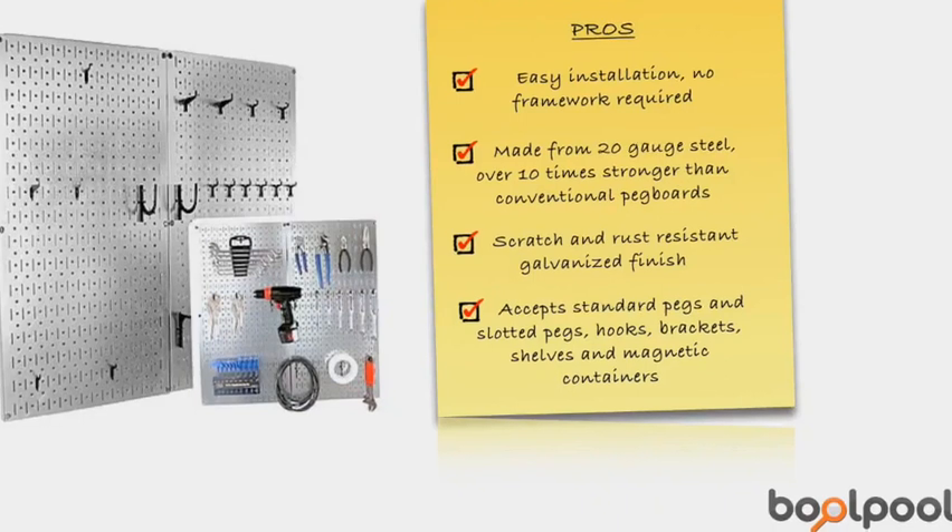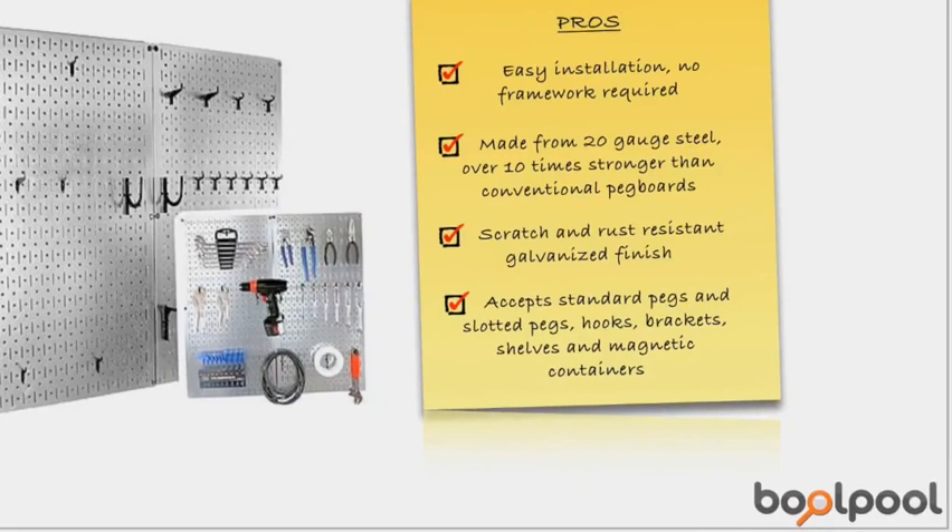This panel features slots and holes to accept slotted accessories and conventional 1/4 inch peg hooks, thus offering users multiple options with pegboard hooks, brackets, shelves, and general tool board and pegboard supply selection.